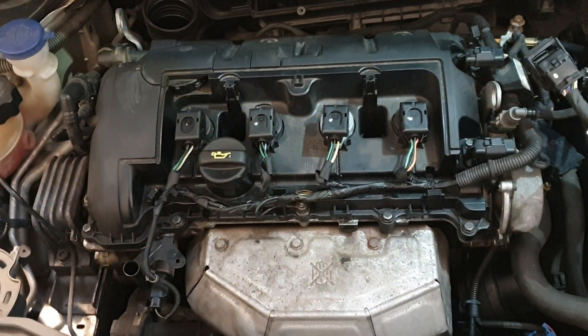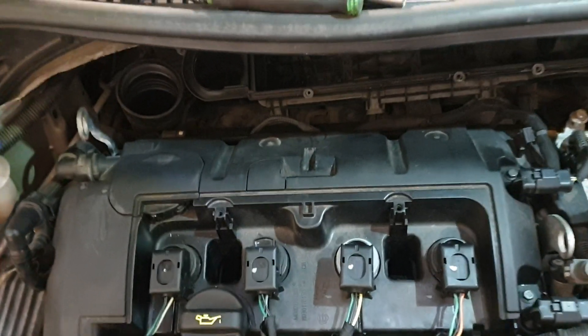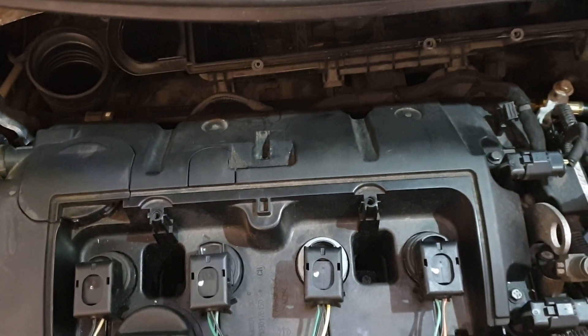We've done a few checks ourselves and it looks like it could possibly be an injector fault. The injector rail down there is a little bit of a pain to get out, so we don't want to go that route.